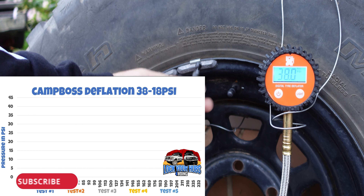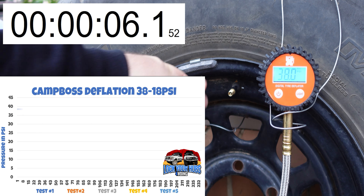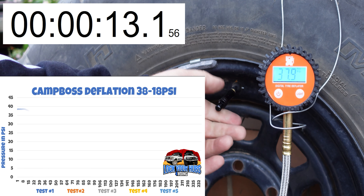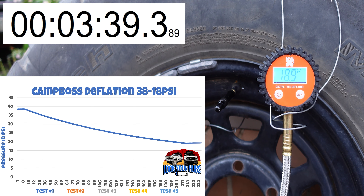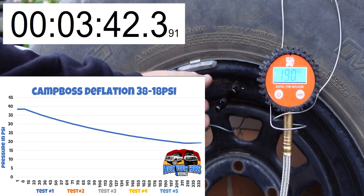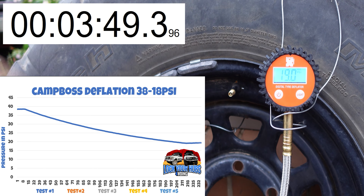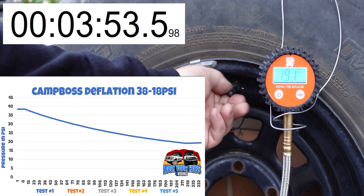Now the Storm's done, it's the Camp Boss's turn. We'll start the stopwatch, get the valve cap off — we're at 38 PSI. We'll screw the Camp Boss on and start deflating. The Camp Boss has stopped at about 18.9 PSI. We'll get it off since we're still running the stopwatch and get the valve cap back on. We'll do that another four times to check for consistency. That's the fifth and final run of the Camp Boss: 18.7 PSI — or 18.6. Not too bad.